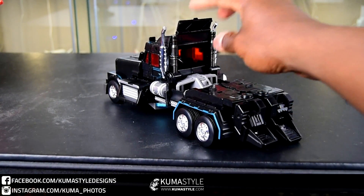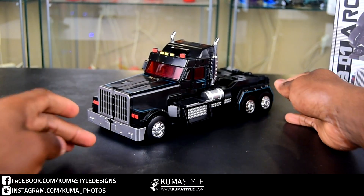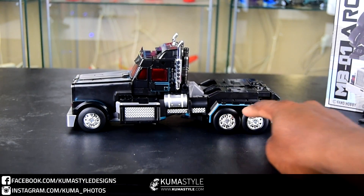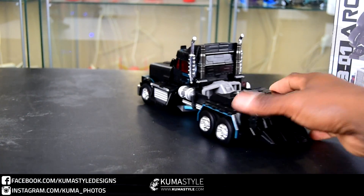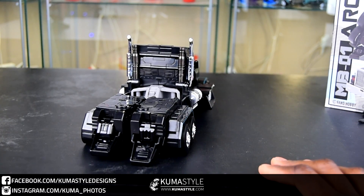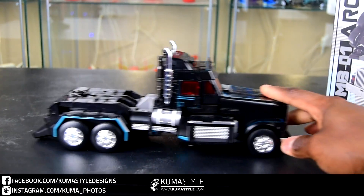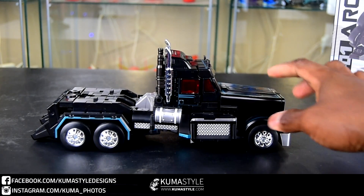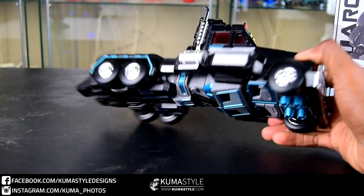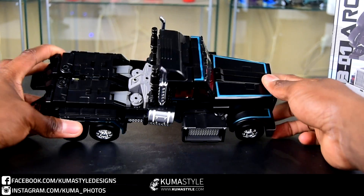Now we've got him transformed — you can see a pretty simple transformation. Here's a good look at the vehicle mode, that truck cab. The wheels are rubber, which is a really cool feature. If I haven't mentioned it yet, the feet are die-cast, which helps with balance. All four wheels roll fine — it's really not much to it, it's a truck cab. The kibble is hidden pretty well on the bottom.